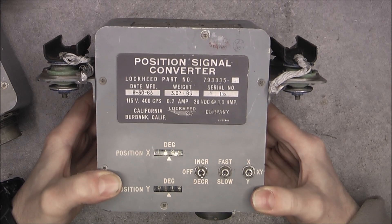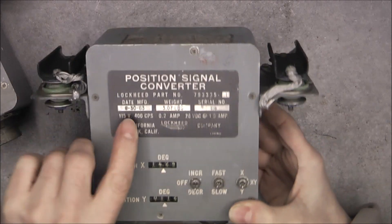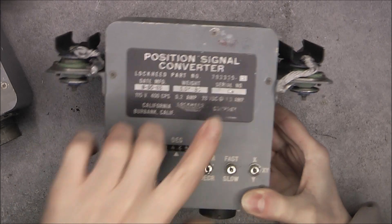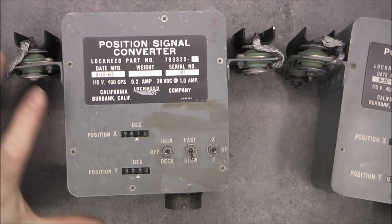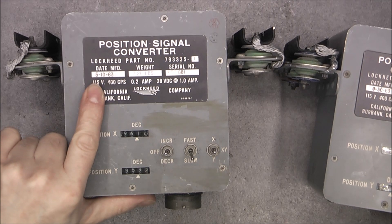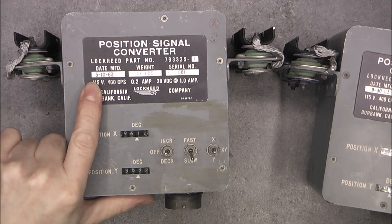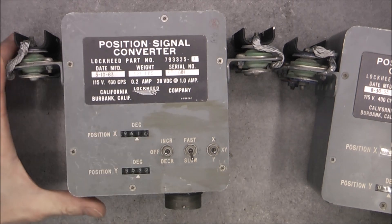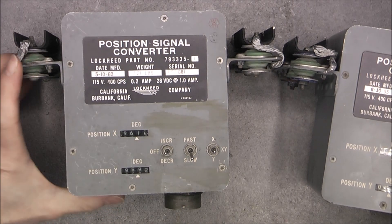Position signal converter. Date code here — the first one, serial number 116. The other one is a little bit older, made in May, not September, of the same year. Serial number 081. So it is not a big production order.